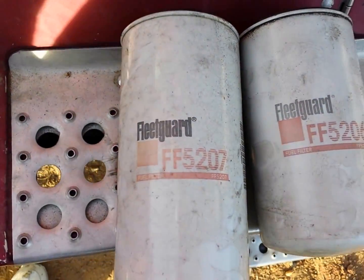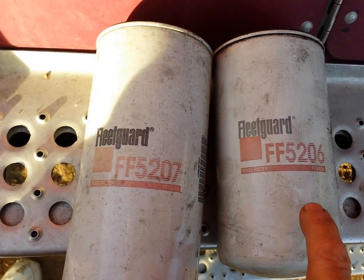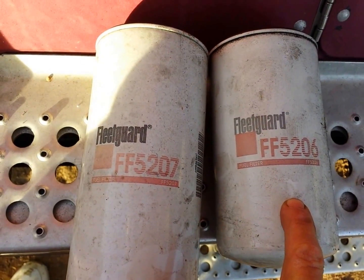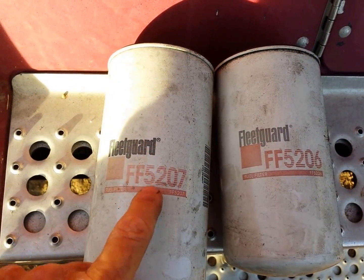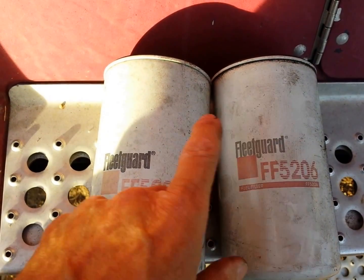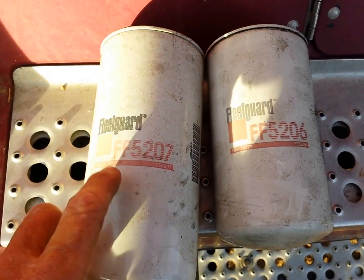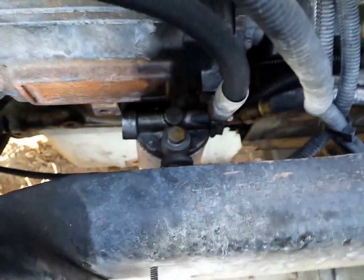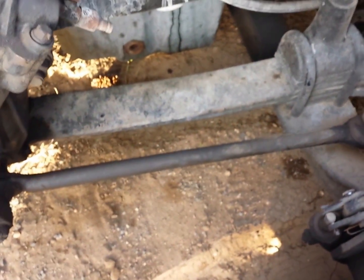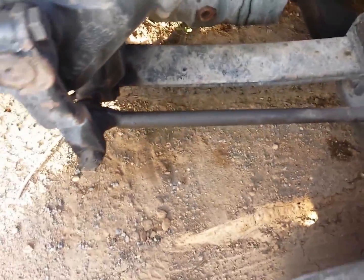This small filter catches all the heavy gunk and spares the large filter — that was my experience. This one had a lot of garbage in it and the large one was clear. You just need a filter wrench — use an oil filter wrench. Use an oil catch pan to catch any diesel and try to keep it off the ground. It takes about 30 minutes all together.